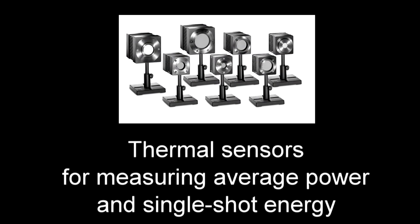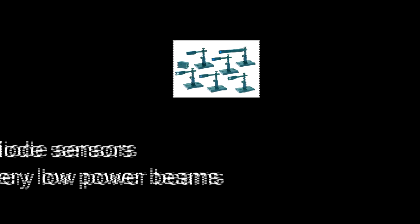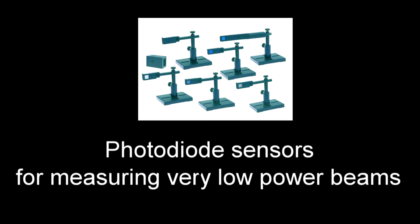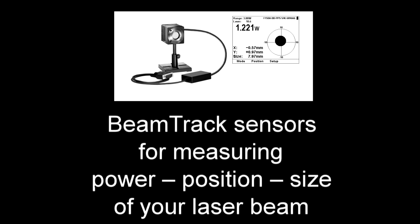One that supports all the new sensor technologies we've introduced, while remaining an economical choice — the new Starlight is that instrument. It supports all standard Ophir sensors, including thermal sensors for measuring average power and single-shot energy, pyroelectric sensors for measuring energy per pulse of repetitively pulsed beams, photodiode sensors for measuring very low power beams, as well as our beam track line of sensors for measuring power, position, and size of your laser beam.